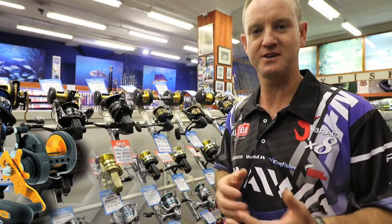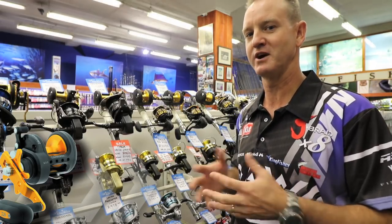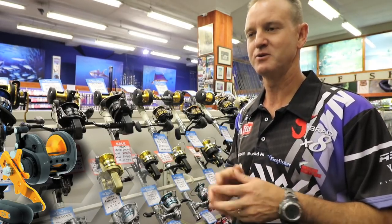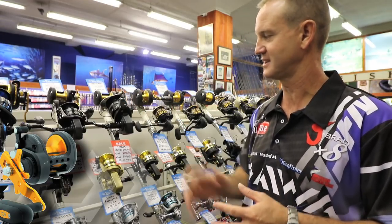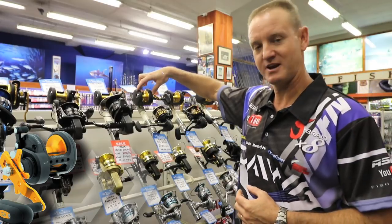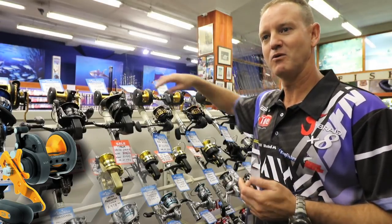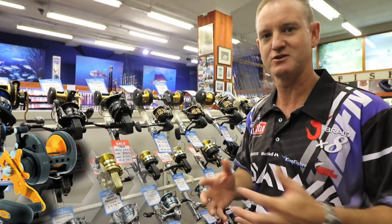If you put on say 15 pound or 20 pound nylon it should take up to 450 meters which is more than enough for any of our edible fish that we catch along the coastline. They recommend this for paddle ski fishermen — it's a lot narrower, making it more easy to control when you've got those bigger fish on like a couta and tuna.